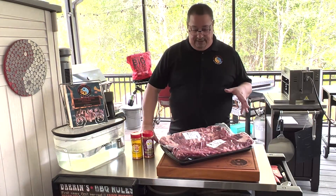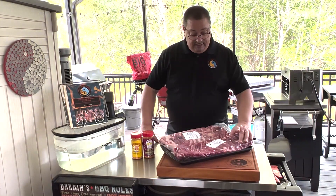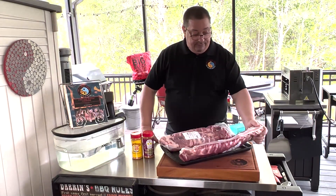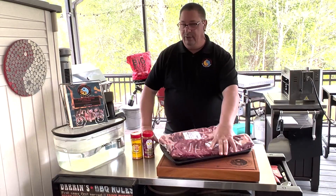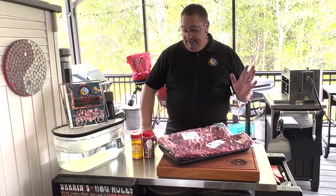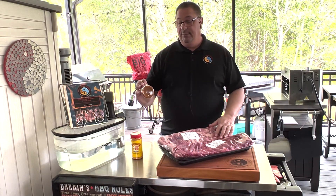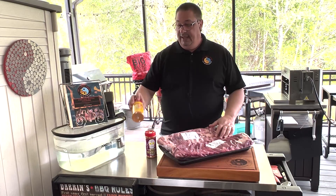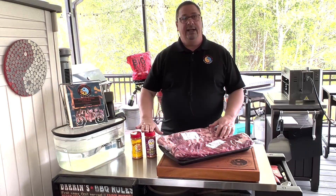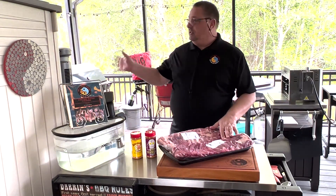This is going to be a simple cook. I've got some St. Louis style spare ribs from my local grocery store. They probably have the membrane on the back, so I'm not going to bore you showing you how to take that off — it's really simple with a paper towel and a knife. I'm going to season them up with some Meat Church rubs: the Holy Voodoo and the Honey Hog BBQ. A little bit of sweet, a little bit of heat — mix those up and see how they turn out. I'm going to use the Weber Smokefire; I haven't done ribs on this yet.